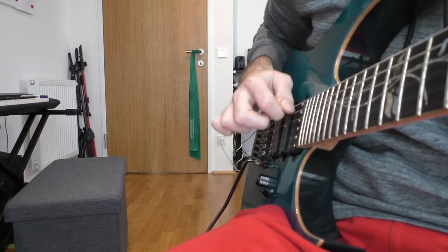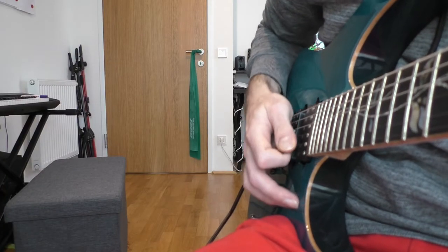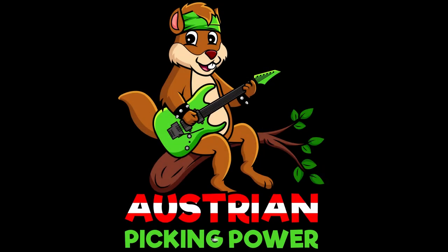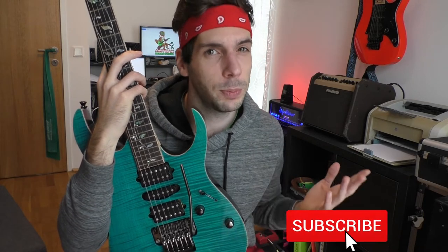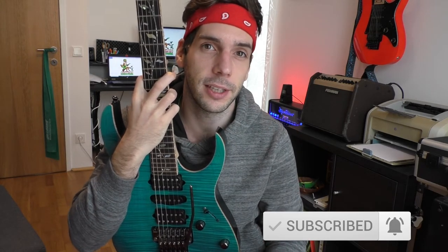Hello Power Pickers! What makes your Sweep Picking Technique efficient? Let's optimize your right hand technique to become a fast Sweep Picker. This video is not about the perfect Sweep Picking motion because it would be different for everyone. Today I show you three things you can adjust to make your Sweep Picking Technique more efficient.